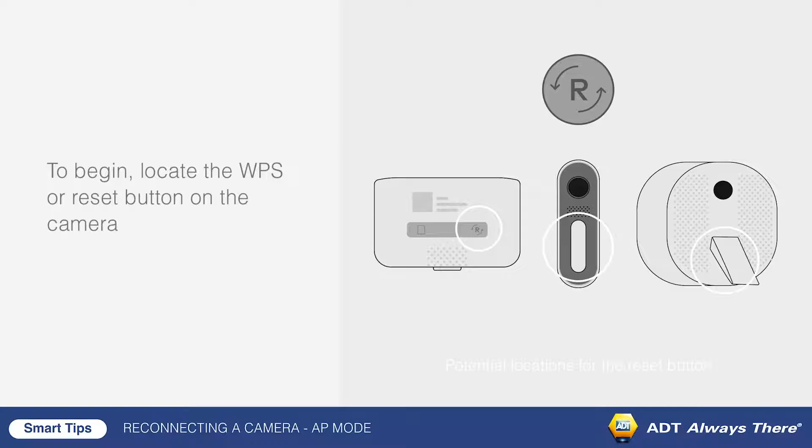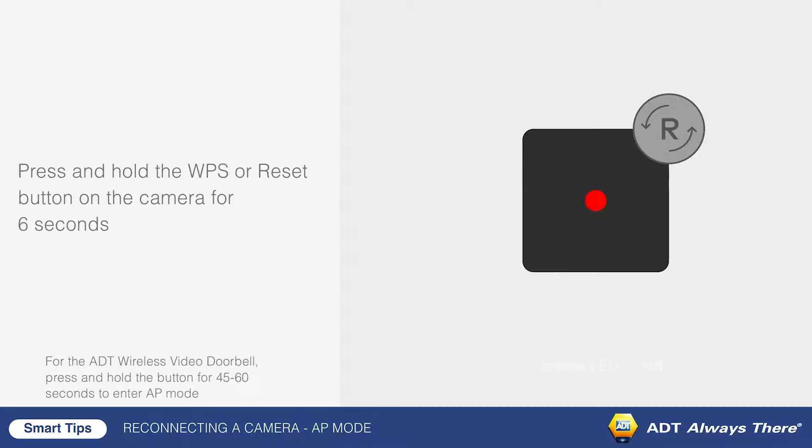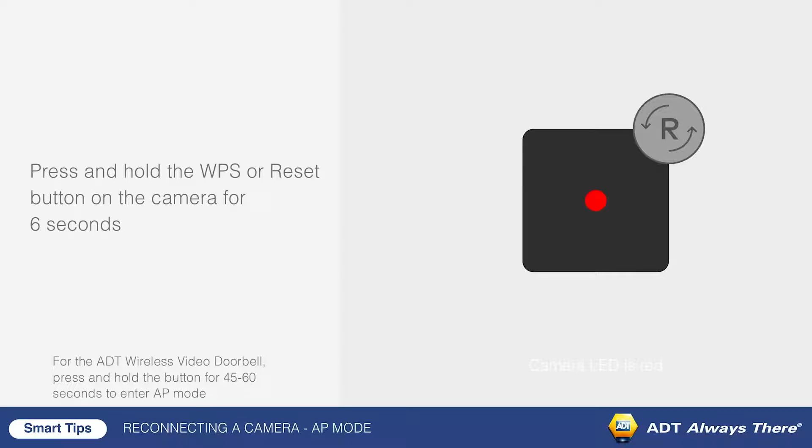To begin, locate the WPS or Reset button on the camera. Press and hold the WPS or Reset button until the LED flashes white, which takes about six seconds. Release the button.